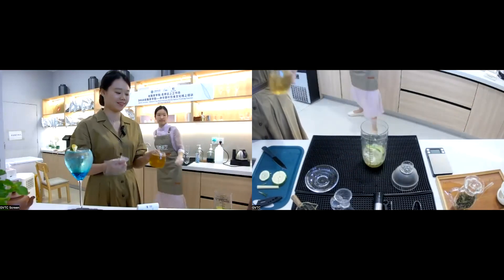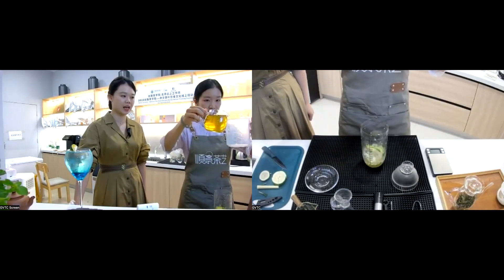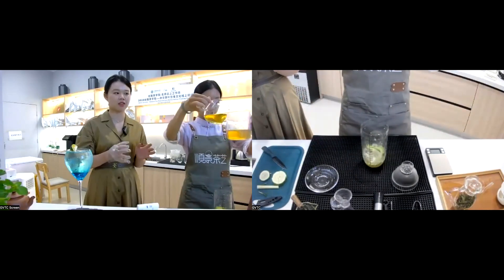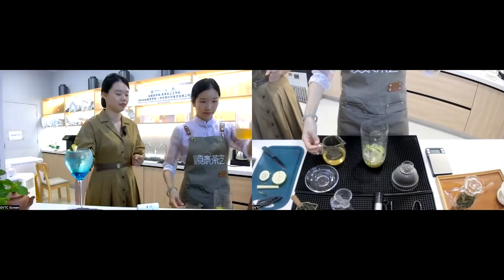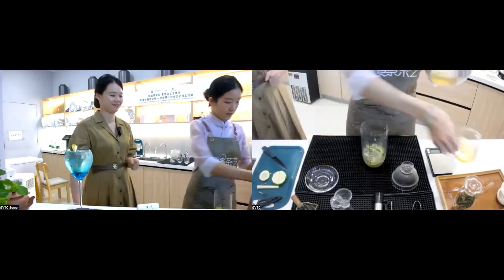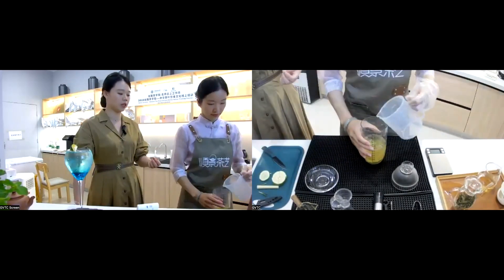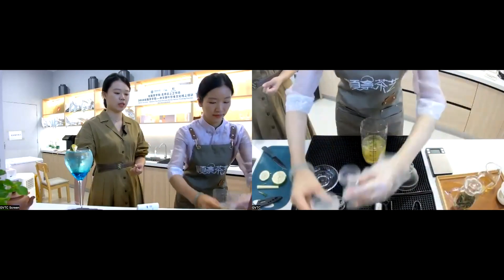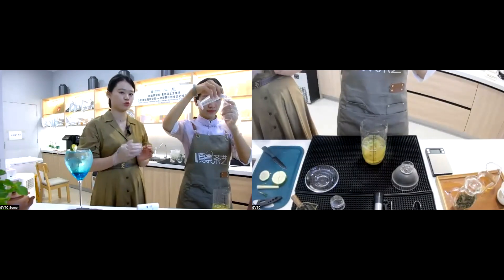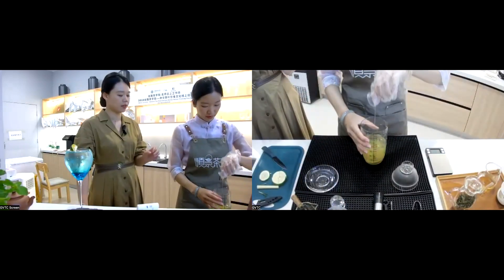The flavor of the ingredients will not be destroyed, so we can achieve the proper coordination of the tea beverage. Since we put ice cubes into the tea soup, we can only add 200 milliliters of tea soup. Pour the tea soup into the shaker.